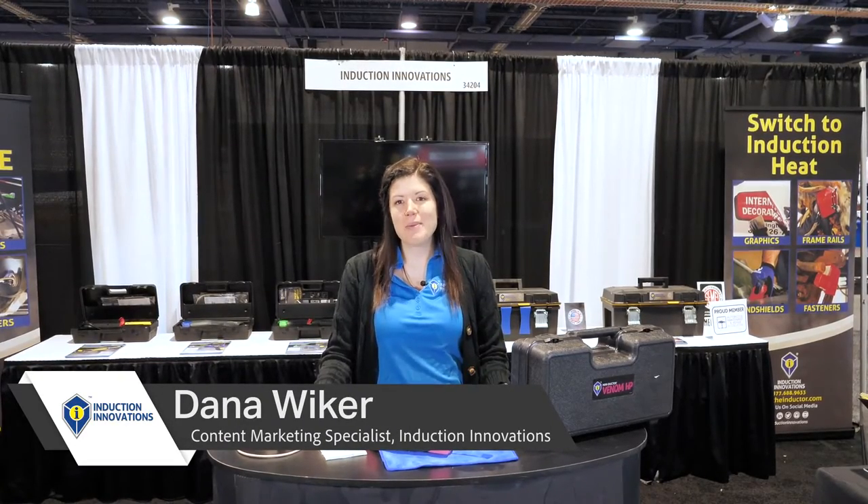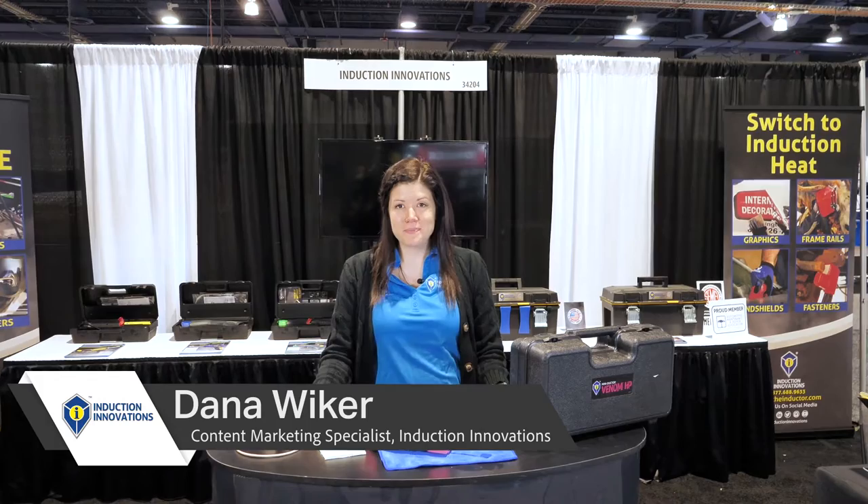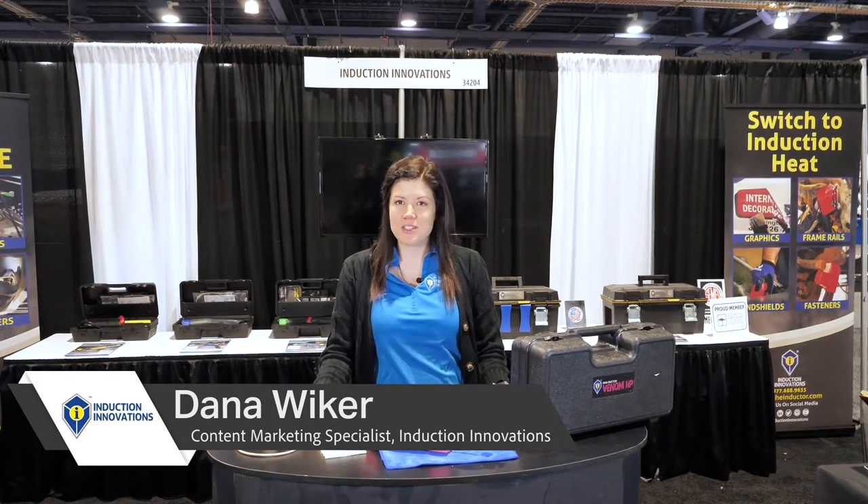Hi, I'm Dana and I'm with Induction Innovations. Thanks for stopping by our booth at CIMA 2021. I'm here to tell you what's been heating up with Induction Innovations.